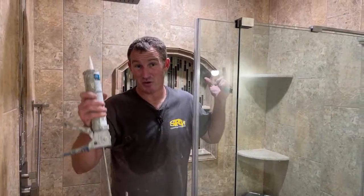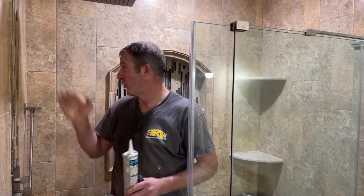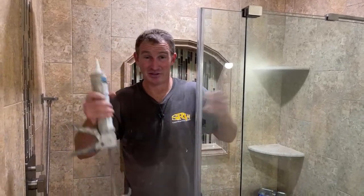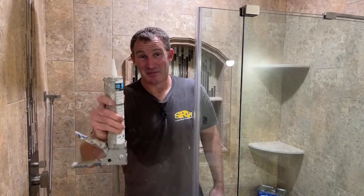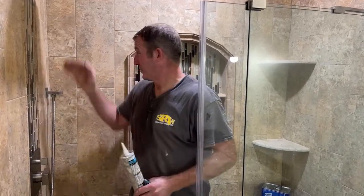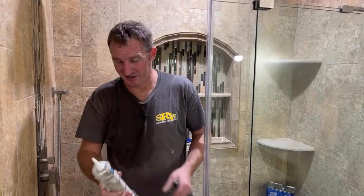Hey, I wanted to do a live demonstration of the last step of this walk-in shower, and that is the caulking of the corners. And this can always be a painful thing, even for me. I do this stuff all the time, and this is the part that always stretches you out because a bad caulk joint in the corner can just kind of make your whole tile job look terrible.